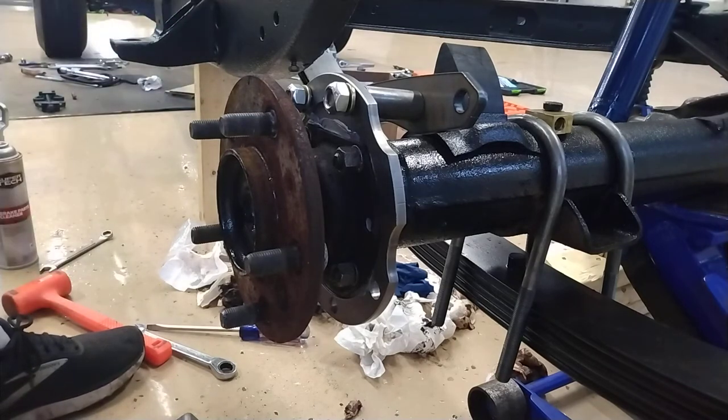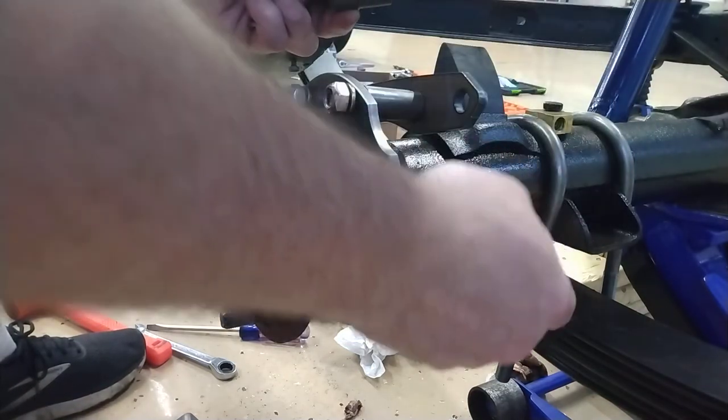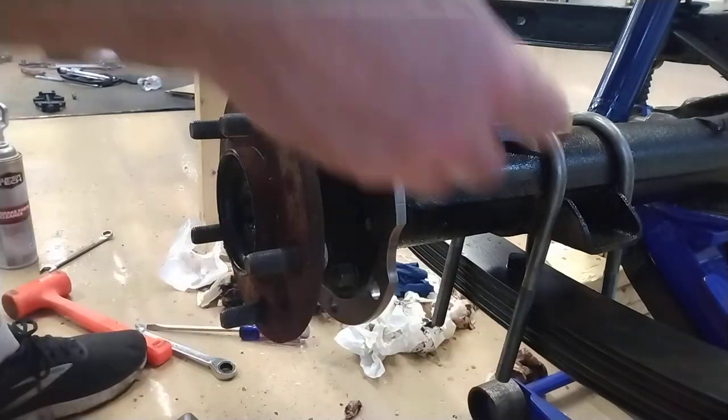With these shoulders, or these spacers, you want to make sure that the dimples are pointed towards the studs on the axle housing.